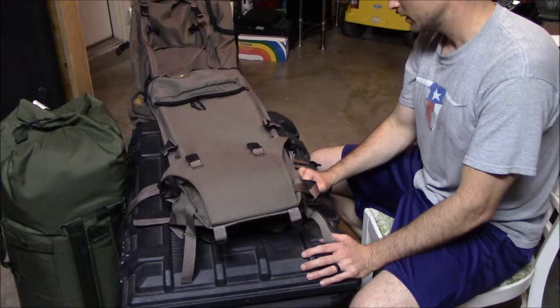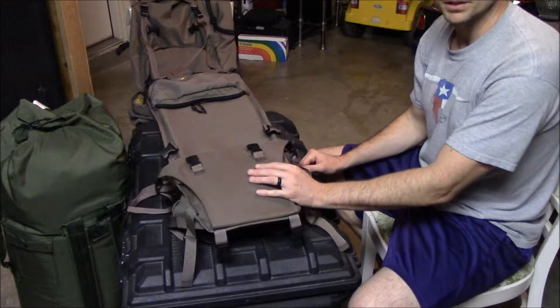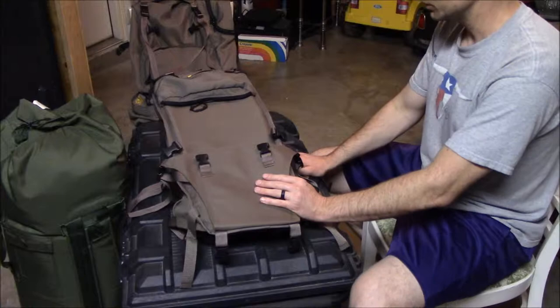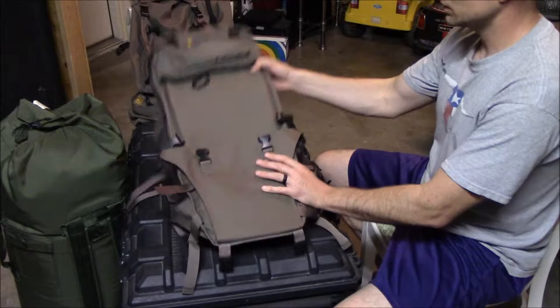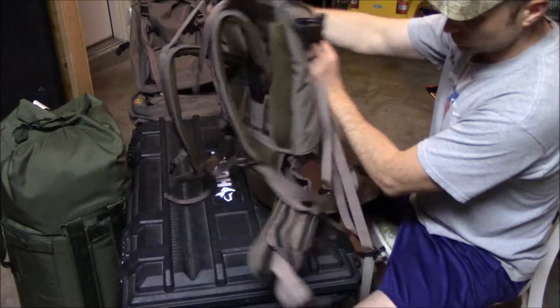Hey everybody, today I'm going to be doing a quick overview of the Horn Hunter Full Curl Frame. I actually have the Full Curl System here but I'm mostly going to be focusing on the frame, because that's where I feel like the importance should lie. I will go over the bags but just briefly, so I hope you guys enjoy and please if you have any questions feel free to comment below.